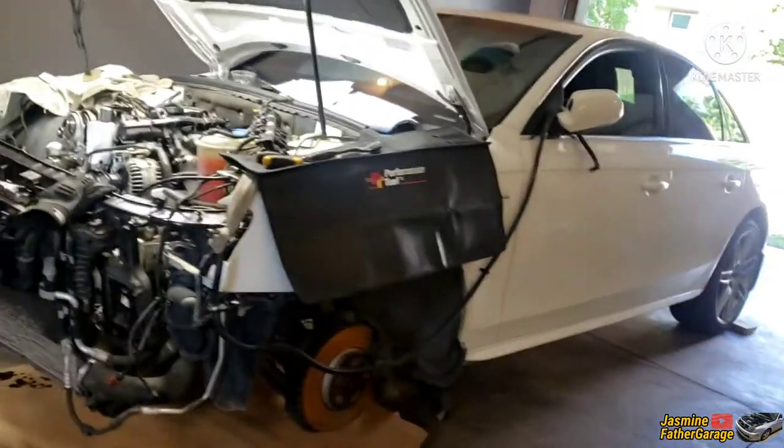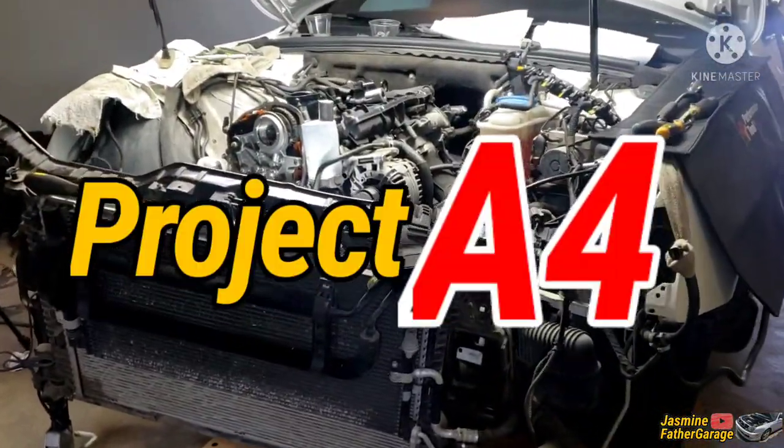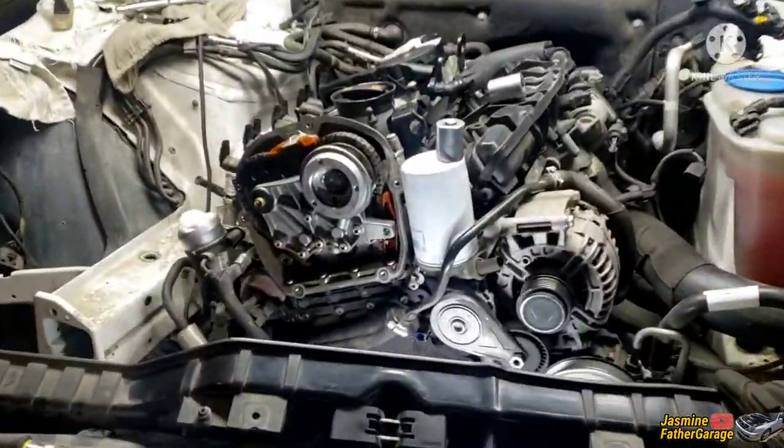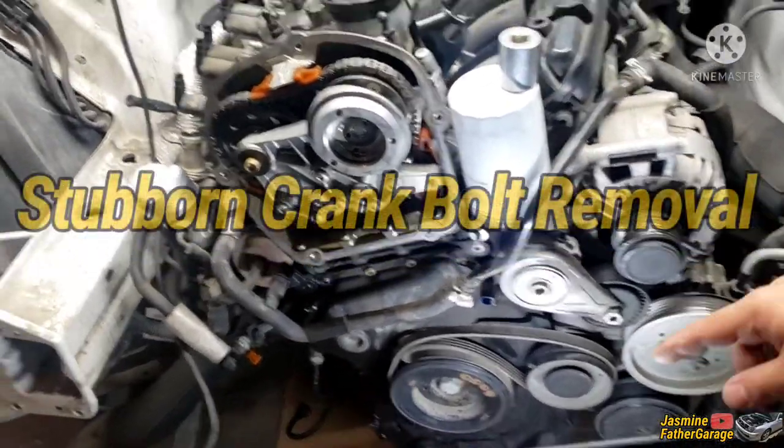Welcome back. We're in the garage here with this Audi A4. What we're gonna do in this video is take out this crank bolt.